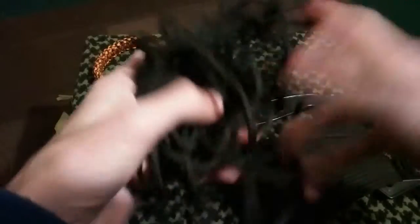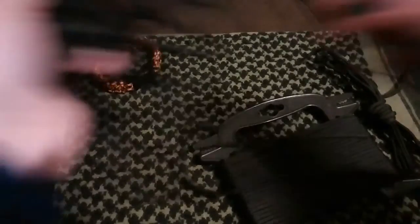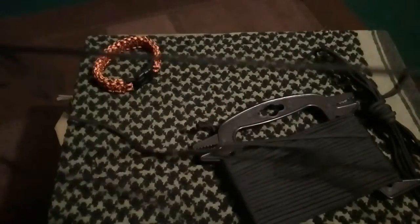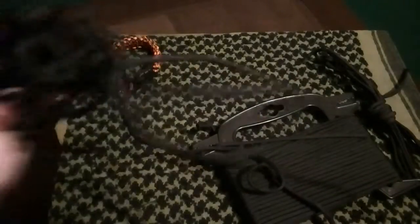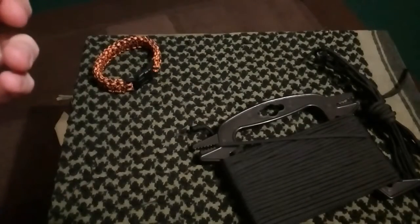If you carry it like this, how do you untangle it? And if you need it that quickly, will you be able to untangle it that quick? Because as you can see, it's just going to get knotted up. It's not as bad as it should be — but there you go. That's that one there.